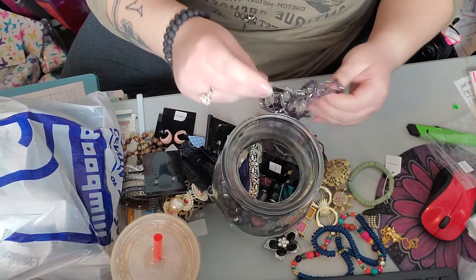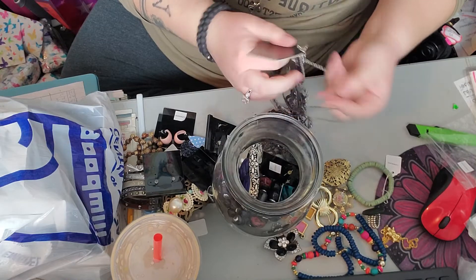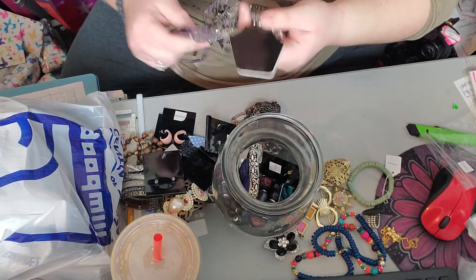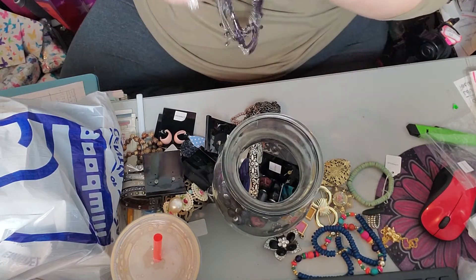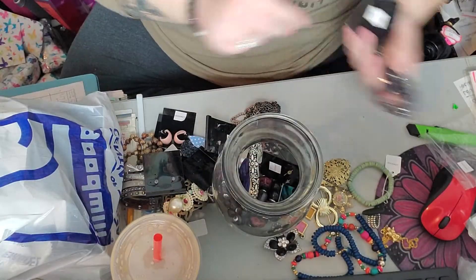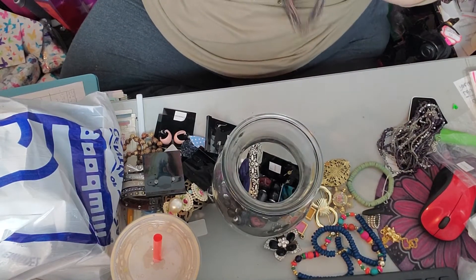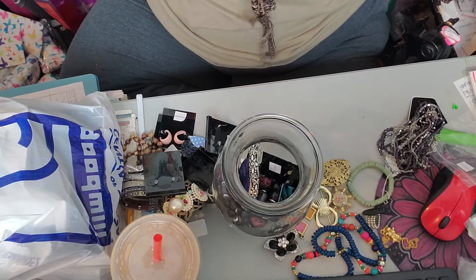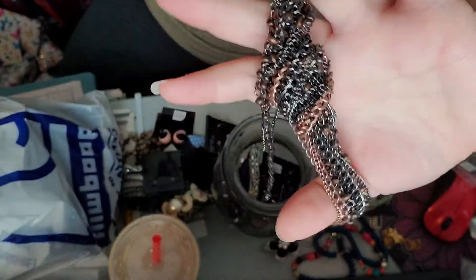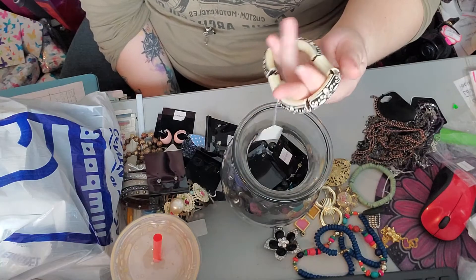And then we have another necklace. We've got this necklace which is purple and silver tones — gorgeous, that's a nice piece as well. And then we have this super long metal one, and it's in a knot at the bottom but I think it's meant to be. It's definitely metal.